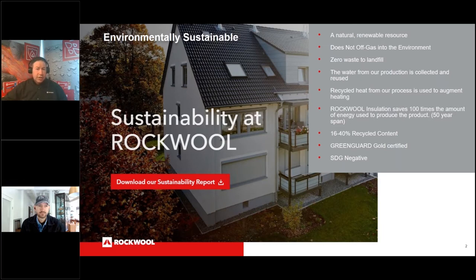This is Rockwool's sustainability report, available on their website as a roughly 50-page document. It covers transparency — one thing they really pride themselves on. You can download the report and look at everything they're working on in terms of embodied energy and other metrics. They are a natural renewable resource; basalt is the most abundant resource in the world.